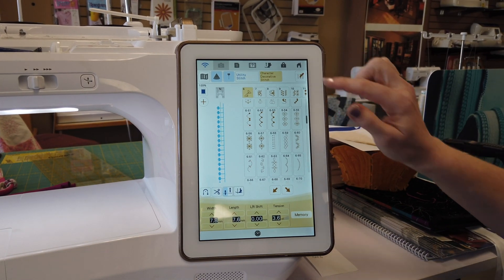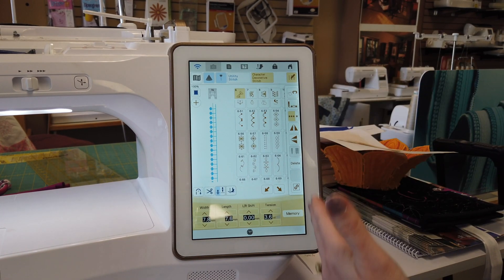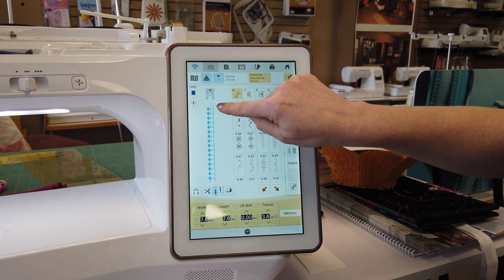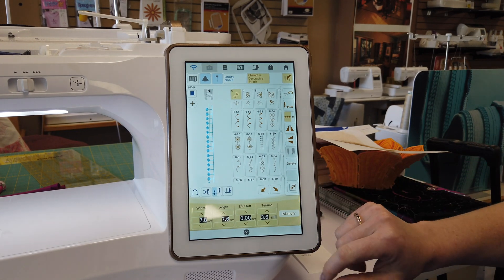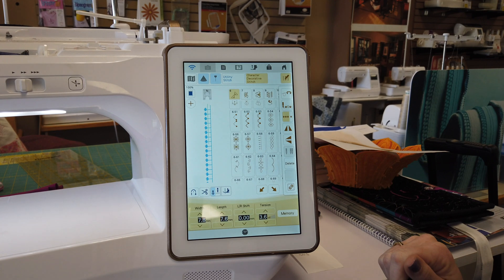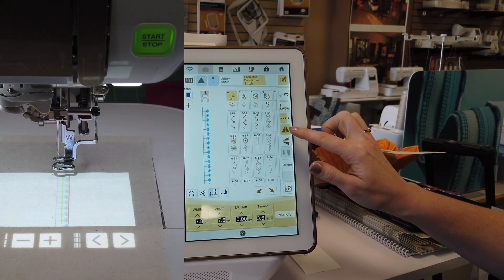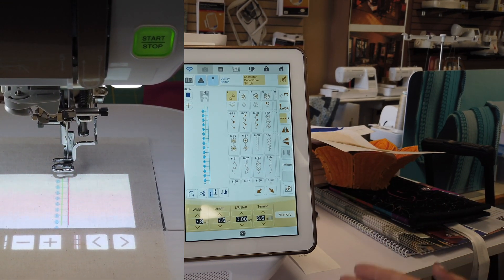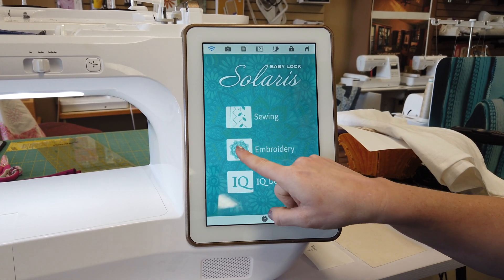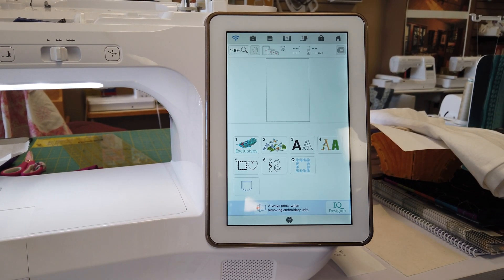The second feature updated in the sewing area, also in decorative stitches, is the ability to mirror image your decorative stitches on the center axis. Before, the axis would rotate on a line to the right. Now it's going to rotate on the center line, which is represented by the green line here. When I flip this back and forth, you can see it goes from right to left, all centered on that center axis.